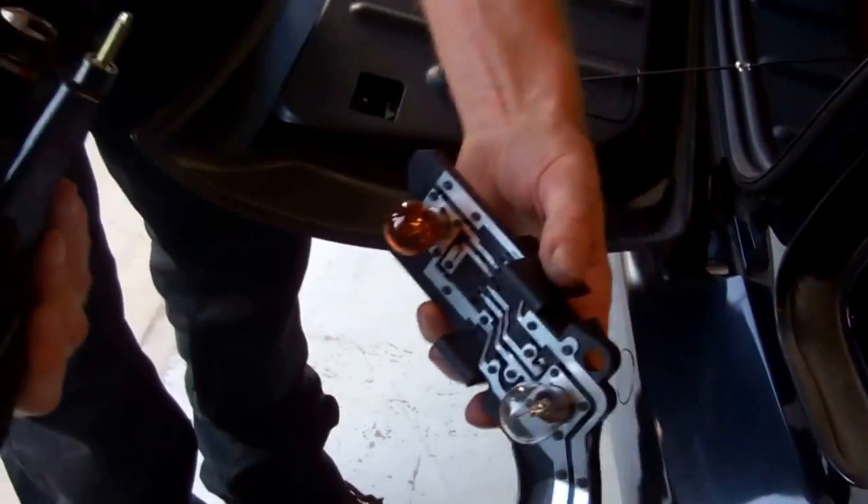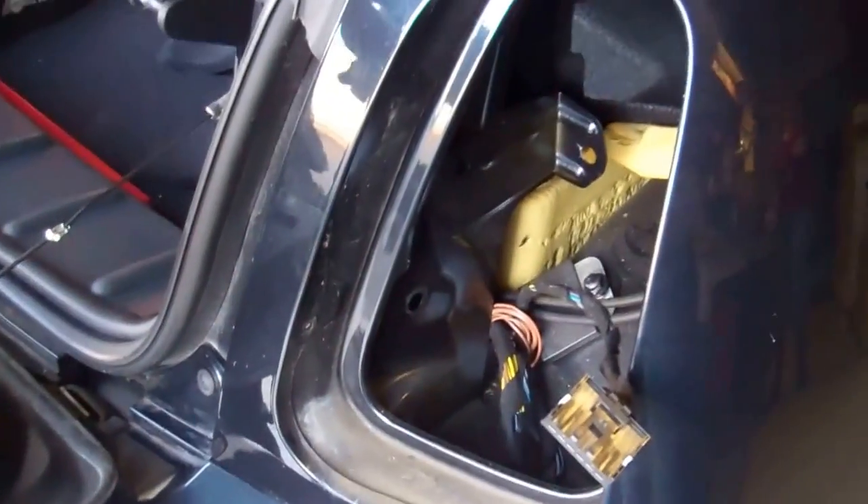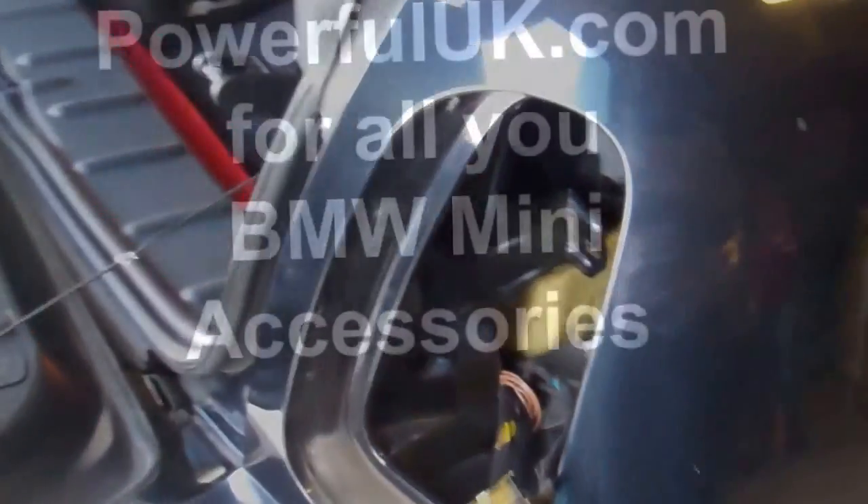If you need to change your bulbs it may be possible to do that from inside the car, but to be honest it's probably just as well to take it all out. Then you can clean the area around here, check the contacts are all clean, and put it all back together. It's probably worth taking the whole lot out.